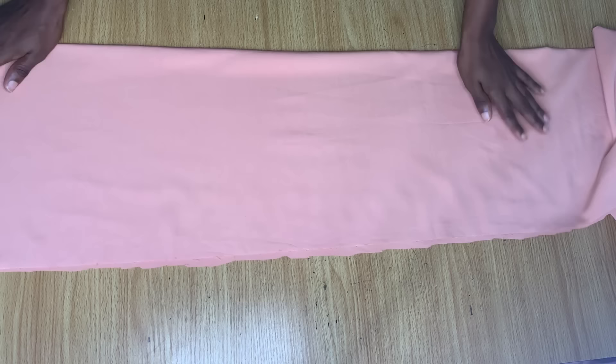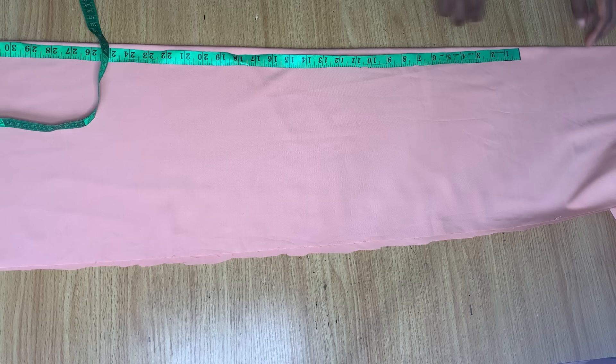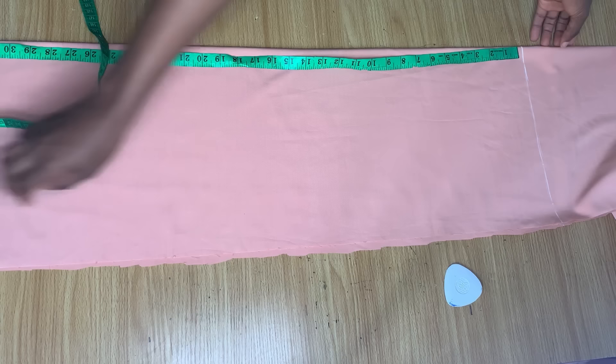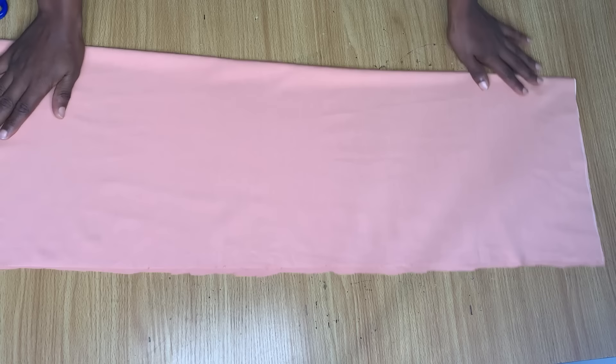The next thing is to measure the full length you want the dress to be. I want mine to be 33 inches, so I'm marking that now. I made the mark up here and extended that line all the way to the end, then cut it out. Now I'm cutting away the border because it's not needed — I didn't take my measurements to that end.